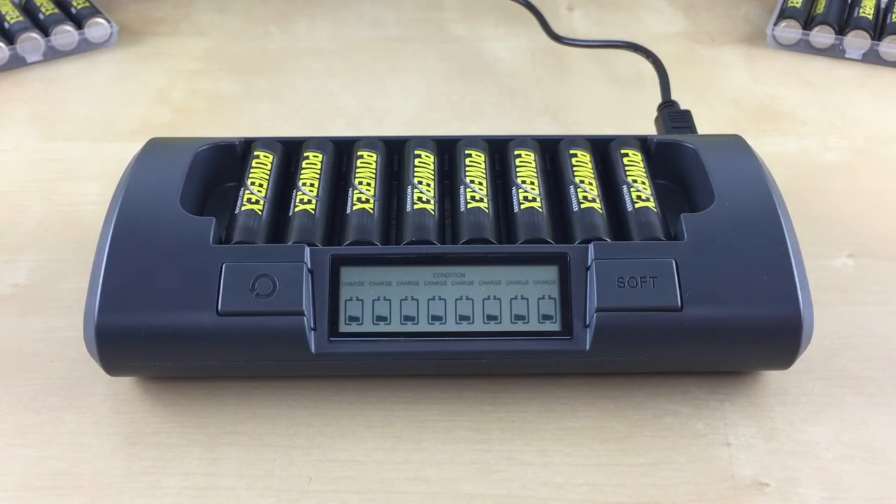Each slot number will have a flashing filled-in battery icon with the word 'charge' on the top indicating its progress. The conditioning mode will take up to 16 hours to complete. The conditioning cycle does the following steps: it will charge the batteries, then discharge the batteries, then recharge the batteries.